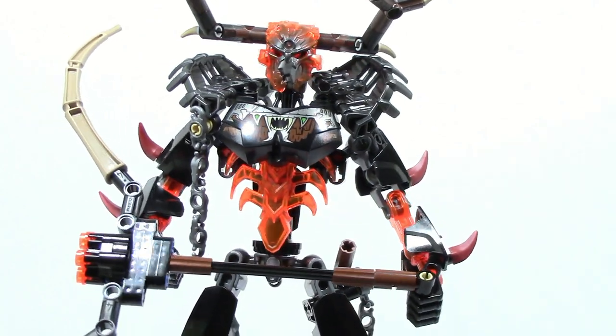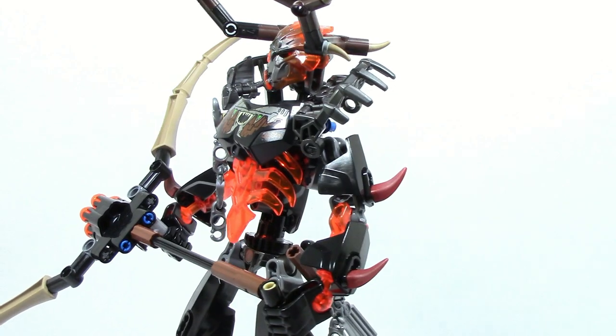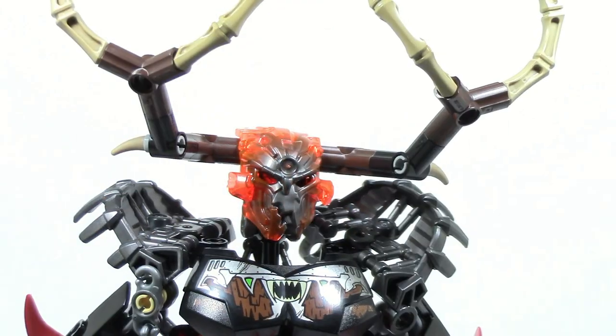Looking at his arms and torso, also pretty much the same thing. Just switch out the ammo on his gun and switch out his lower arms to trans red, and then obviously you have his mask.